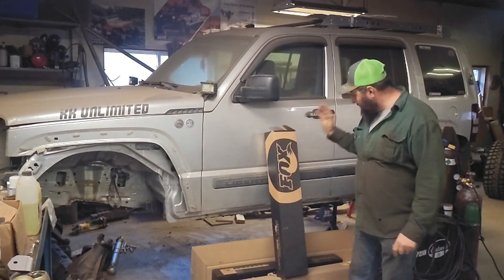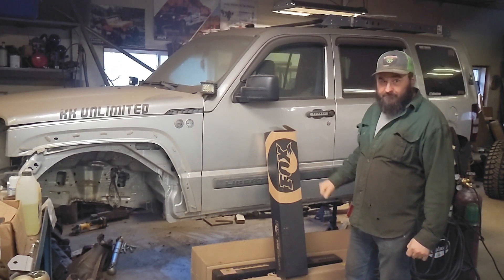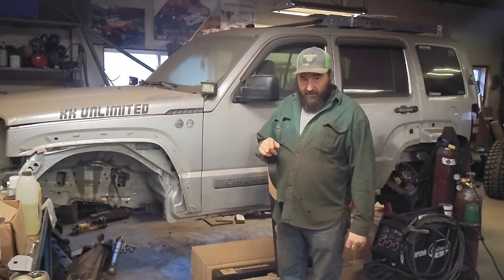Now that progress is happening on the Liberty again, we're going to have some pretty exciting steps coming up, which include some Fox coilovers. If you're just watching these videos and you're not a subscriber, please hit that subscribe button - it helps out the channel a bunch. And hit that little bell icon so you get notifications next time we put out another cool video.